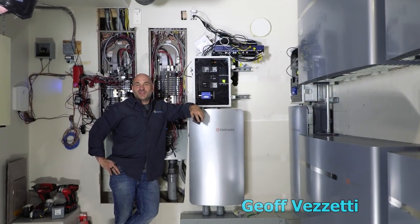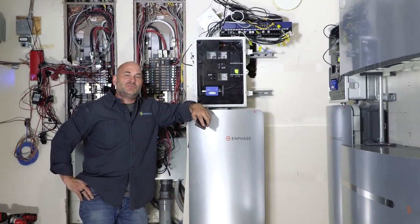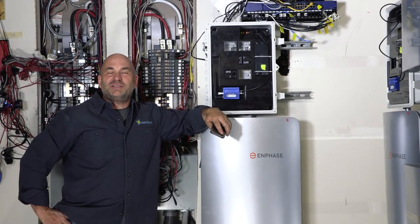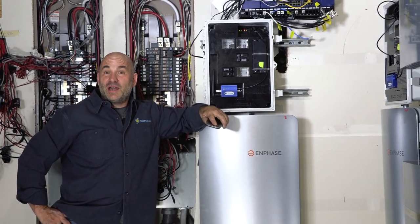Today we're with SolarSite Up and we're installing 40 kilowatts of battery backup into two 200-amp services. This system should be capable of completely maintaining autonomy when the grid goes down. So this is what we're looking for: batteries to power a house.